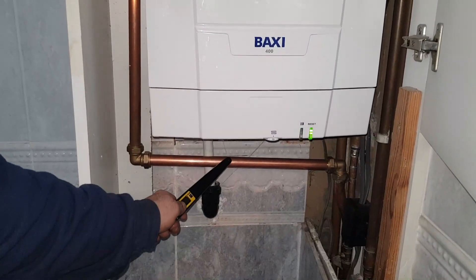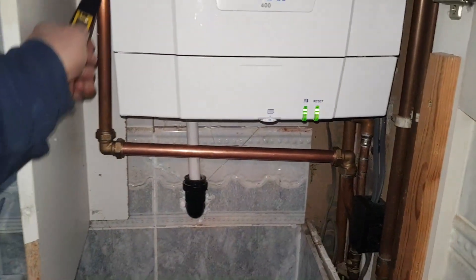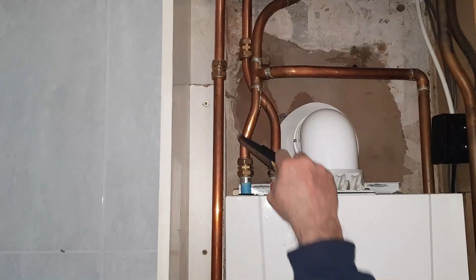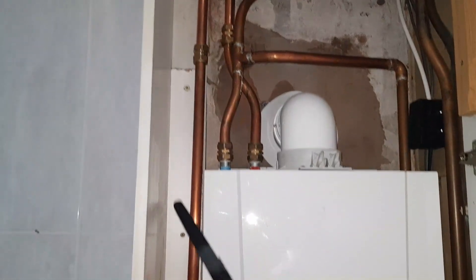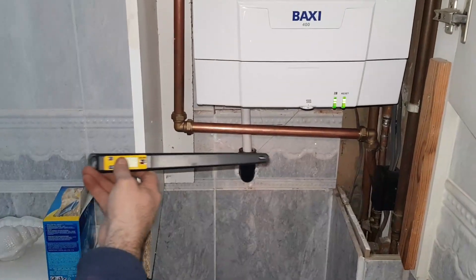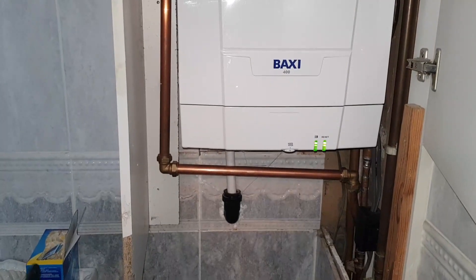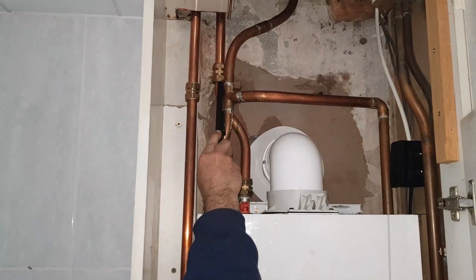So if you remember, the pump was down here pumping this way, and we traced that pipe all the way up. The original installer had a T there, so the original flow was coming out into a T and coming back down, which was incorrect. What that meant in practice was the customer's central heating was pumped but their hot water was gravity, and the customer said the hot water performance was absolutely terrible. So I've disconnected that pipe and coupled on.